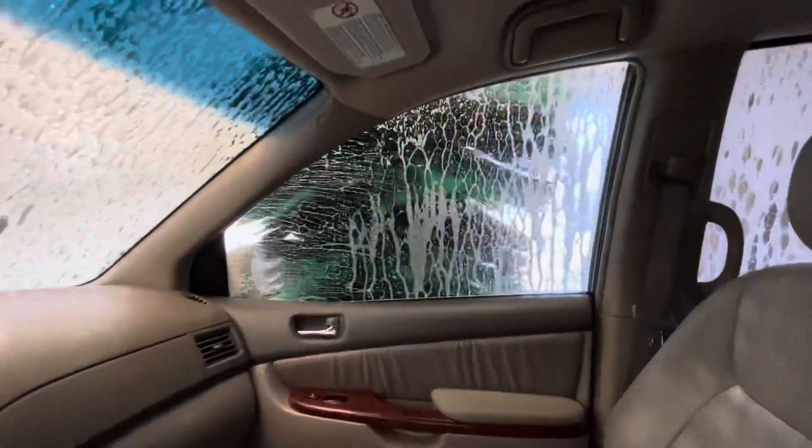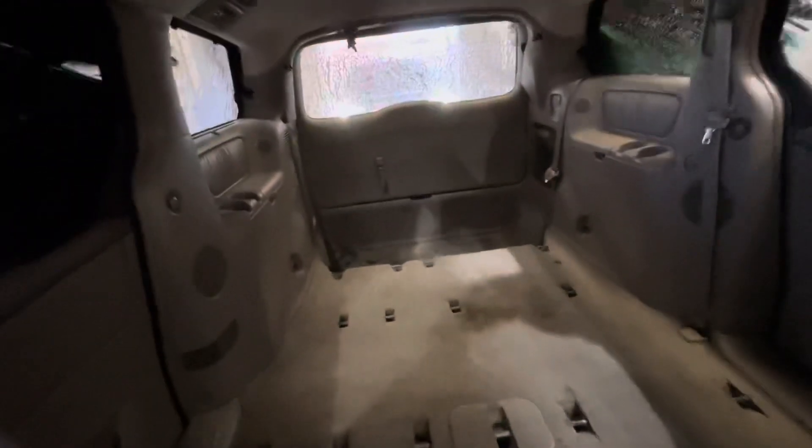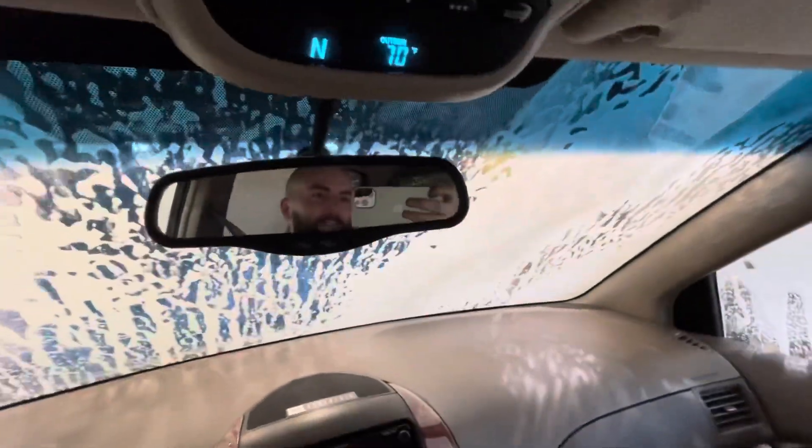Teresa's first car wash. She's a dirty girl — just like her daddy.